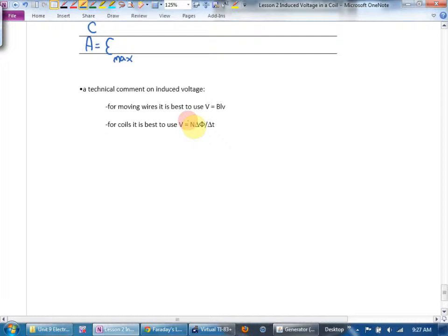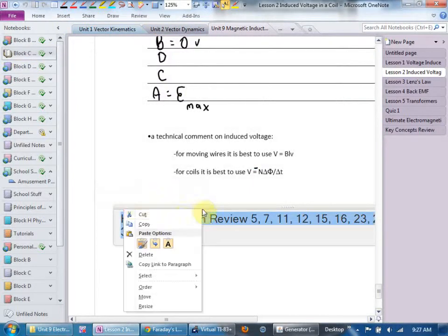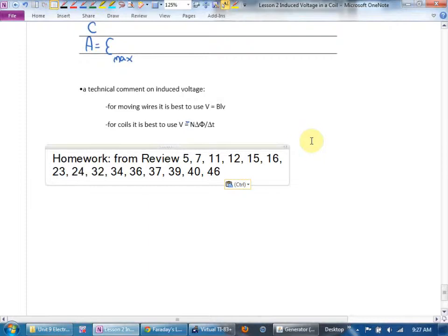Your homework is from the review: questions 5, 11, 12, 15, 16, 23, 24, 32, 34, 36, 37, 39, 40, and 46.